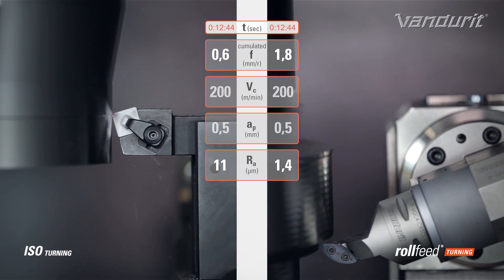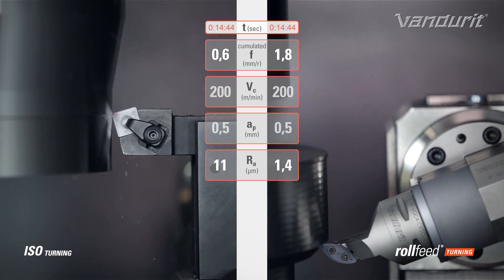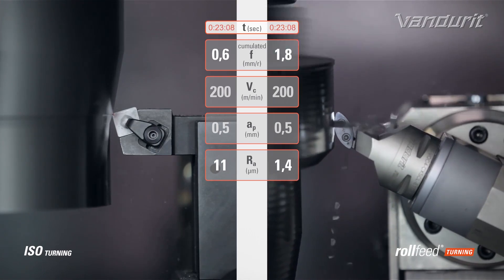How much quicker is this actually machining this part? Is this the same part that we're looking at here? That's exactly the same part. And you can see the values we're getting here — we're actually getting a better surface finish in roughly about 80% quicker.